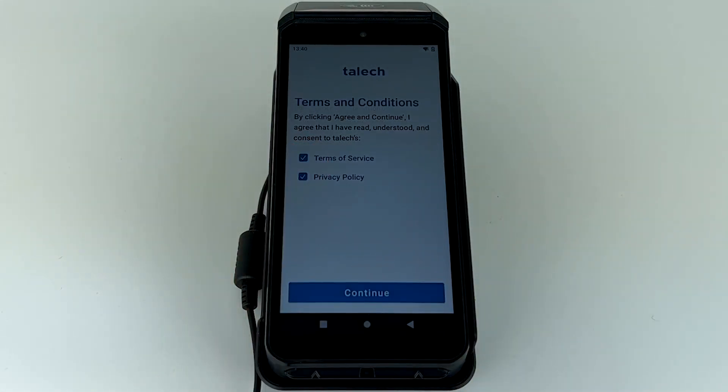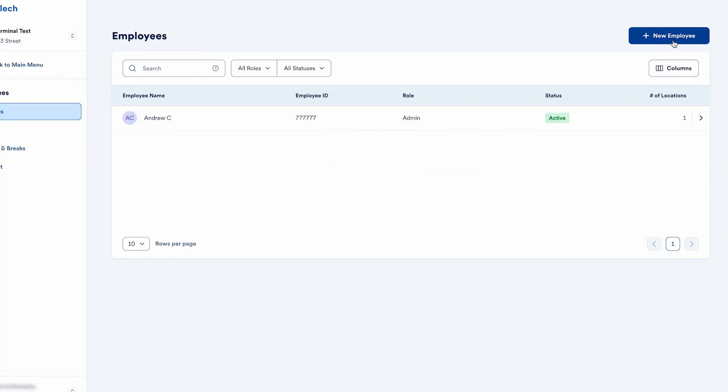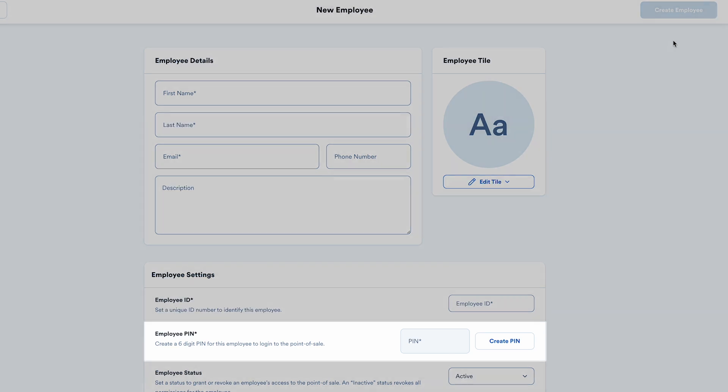If you'd like to set up additional employees to access Terminal, you can go to TALIC.com and create new employees. Each employee will have a unique PIN.